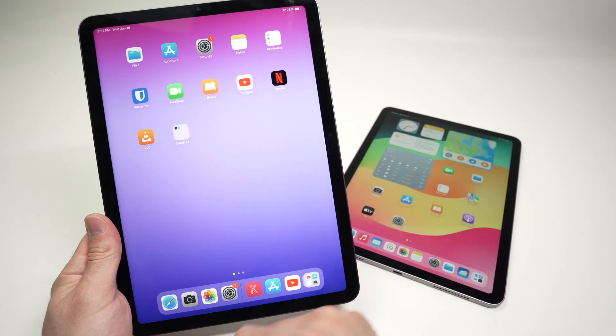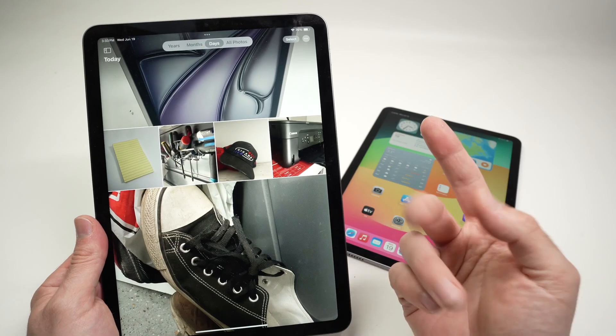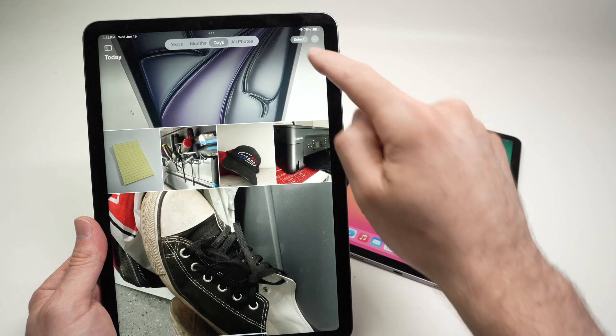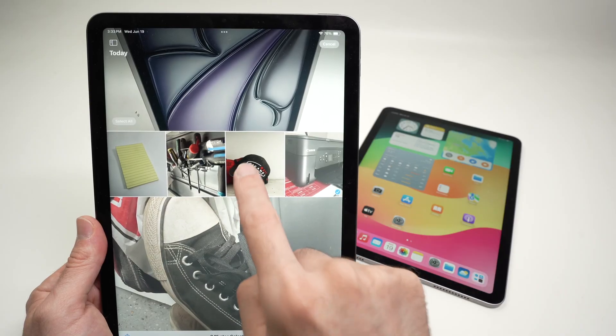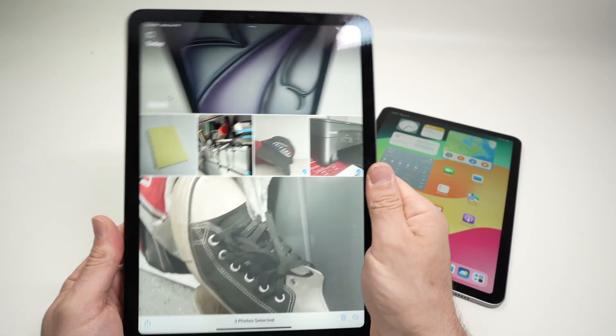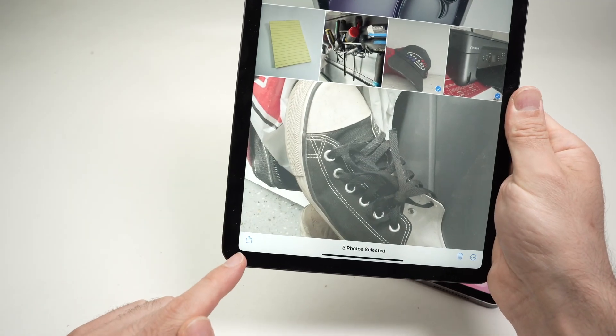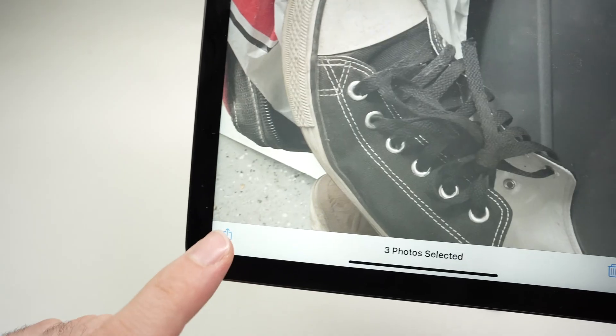Go on the iPad that has the pictures you want to send. By the way, this works with videos as well. Open the Photos app. If you want to send more than one picture or one video, go to the top right corner and click 'Select', then select the pictures you want to send.